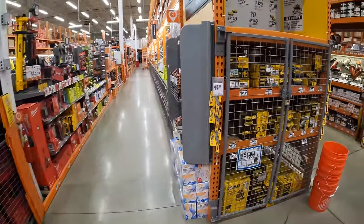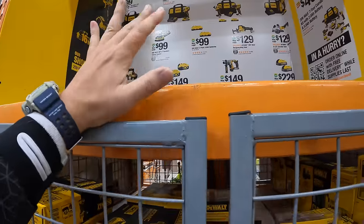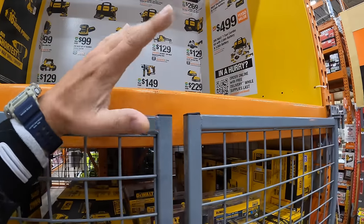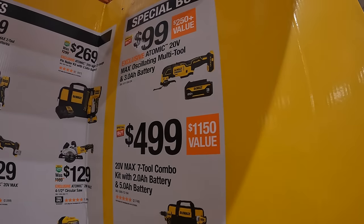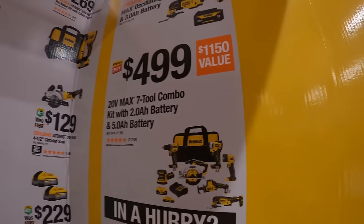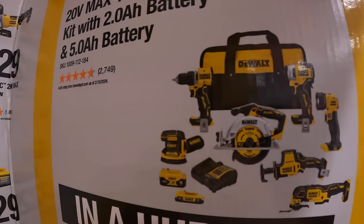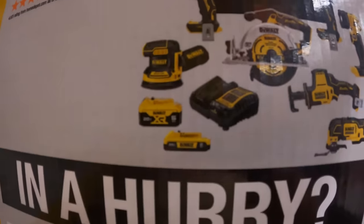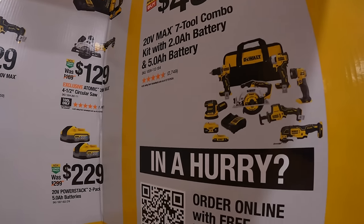They do have this DeWalt deal going on. They have a special buy — I would snag this if I were you: the 20-volt max oscillating multi-tool as a kit with the new 3 amp hour battery for $99. $499 for the 7-tool combo kit — comes with the first gen Atomic impact driver, new Atomic drill driver, work light, 6.5-inch circular saw, multi-oscillating tool, single-handed reciprocating saw, random orbital sander, a 5 amp hour and 2 amp hour battery, charger, and a bag. Not bad.